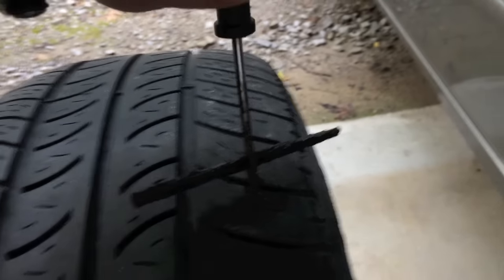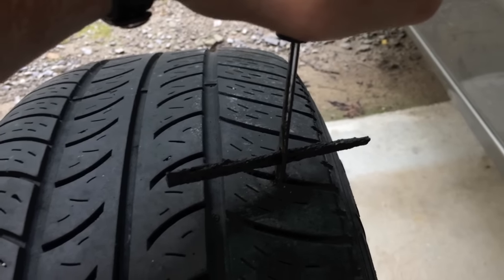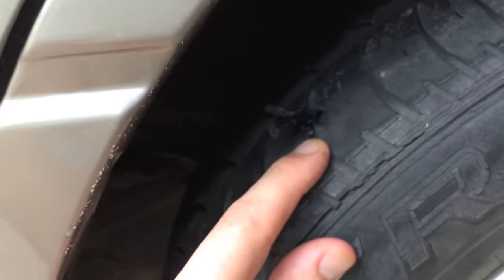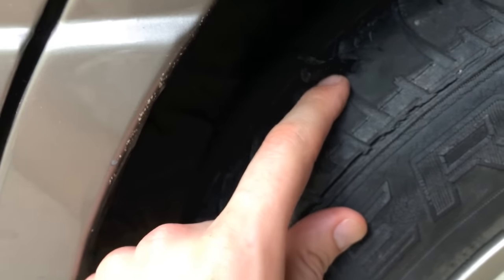You don't want to push it all the way in. While you're putting this plug in, prior to putting in the plug, that kit will come with some sealant that you'll just kind of dab on that little area and down into that hole.